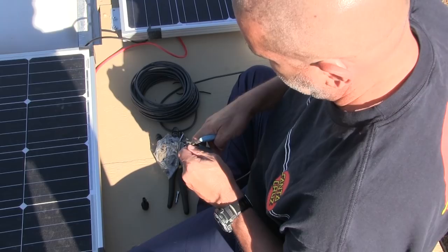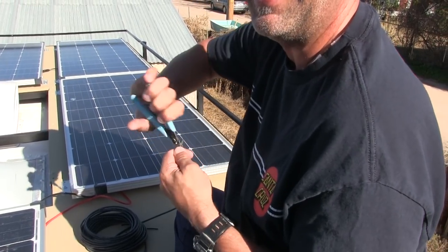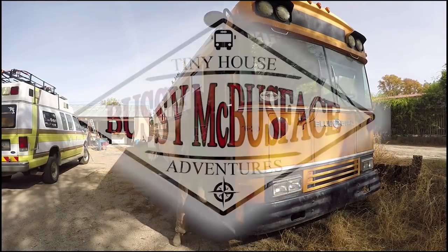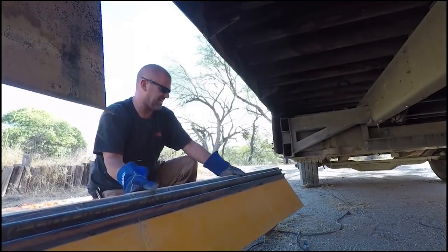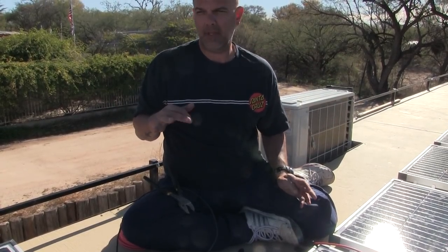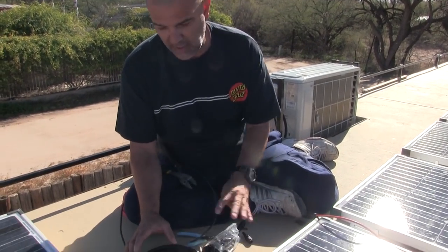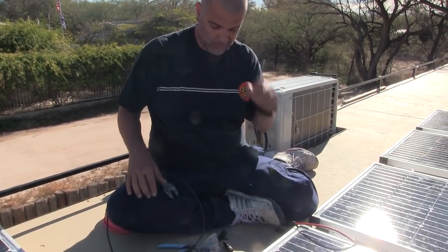Time for more solar wiring. Today we're running the wires from each of our three strings of solar panels — three strings of three panels each. We're running them all to this location because we have our combiner box coming today. It's a cool waterproof one that'll go right here, and then some heavy wires will feed down inside the bus. That's what we're doing right now. Very exciting.